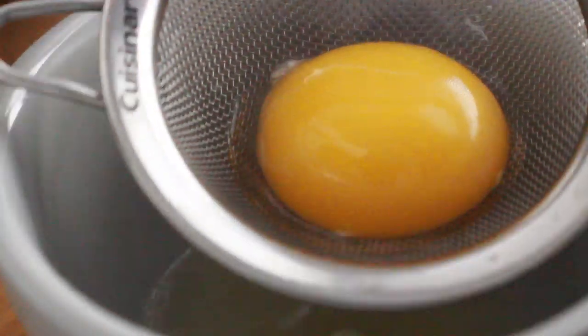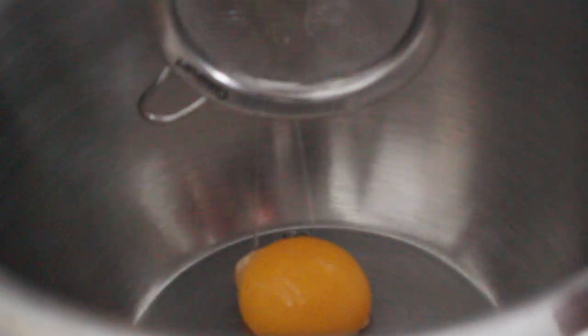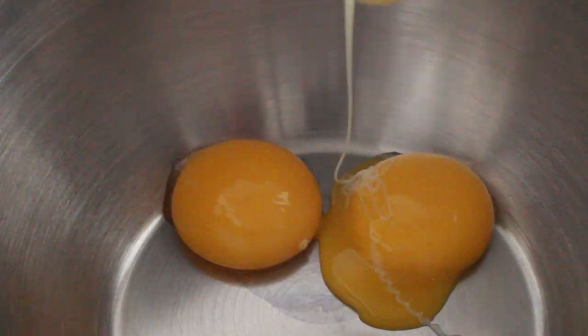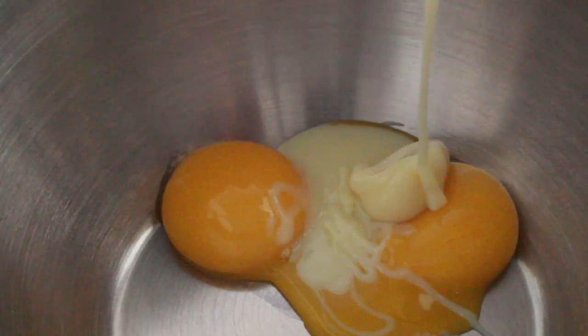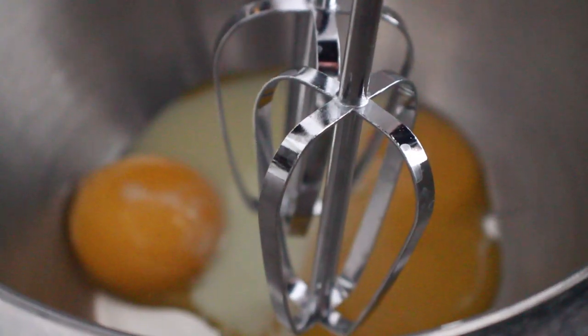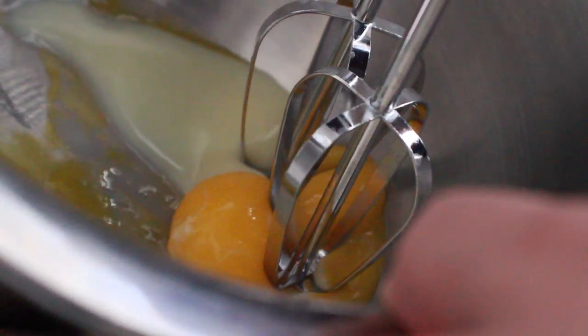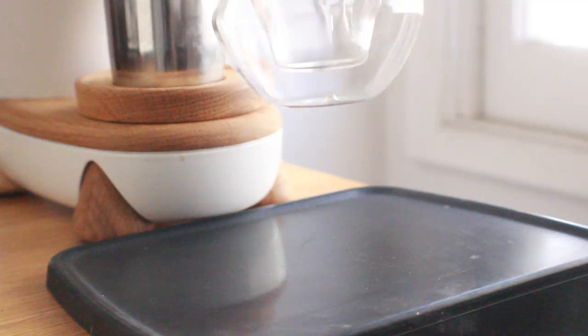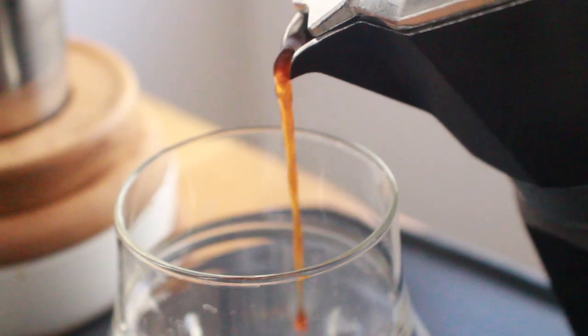Next, separate two egg yolks using whatever method you prefer — I use a strainer, but the shell-to-shell method works too. Place the yolks in a bowl, add two tablespoons of sweetened condensed milk — more or less depending on your flavor preferences — and mix them together. You'll notice it starts out a pretty intense yellow and then lightens up. Once it reaches the texture of a pudding, you're good to go.